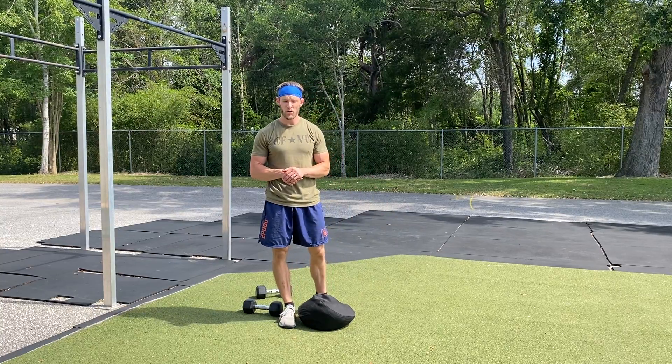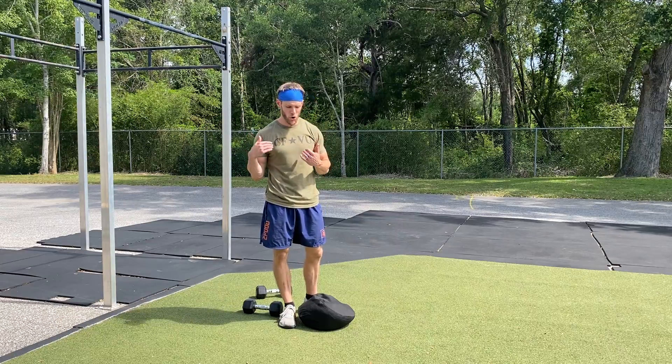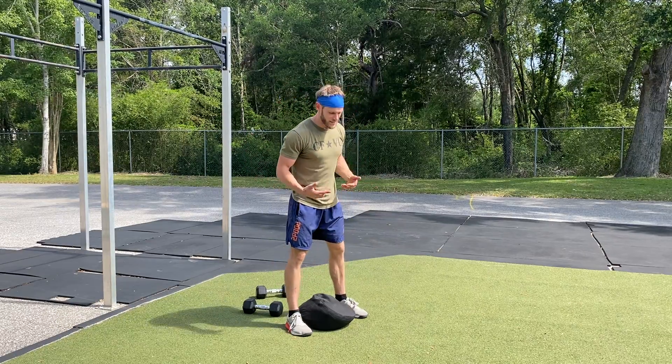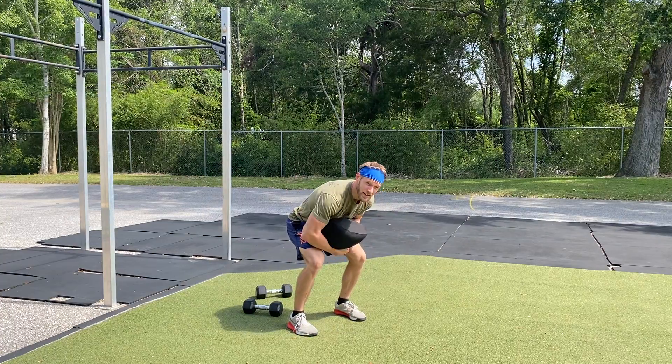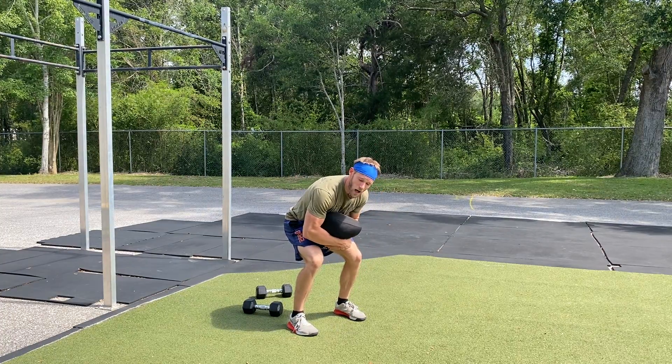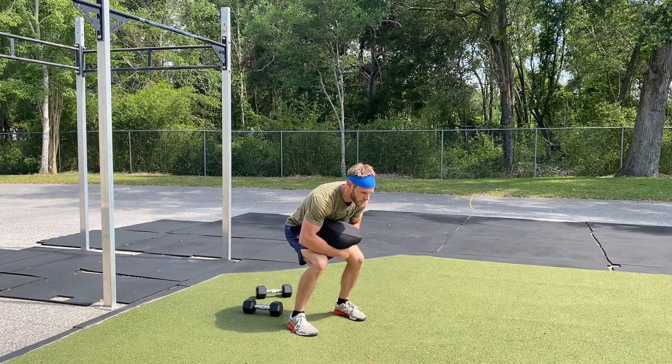Alright guys, we're going to go over the sandbag march. You'll need the sandbag you use for the over the shoulder. Stand up with it the same way. Bring it to the thighs. Get your walk-in on the bag. Either interlock the fingers or hand over the wrist.